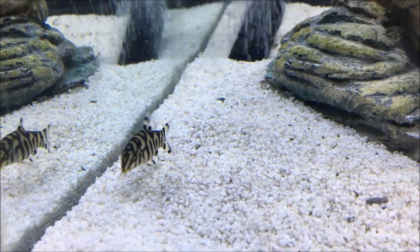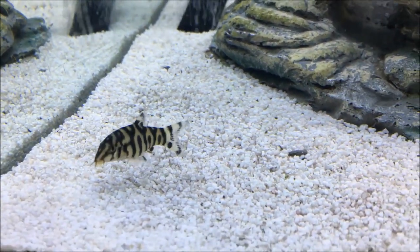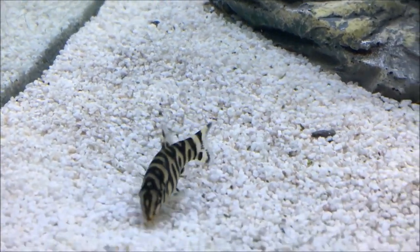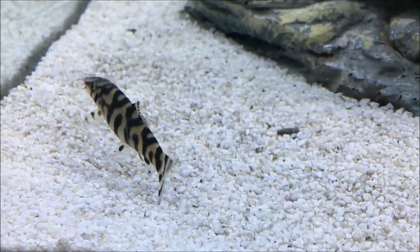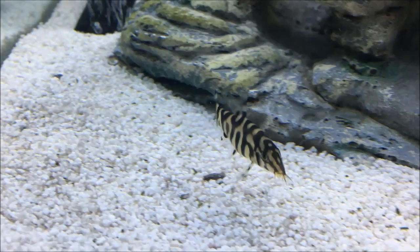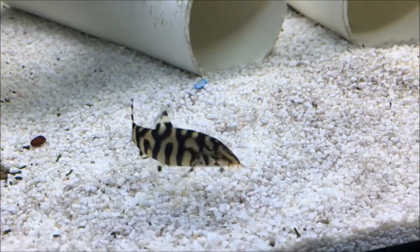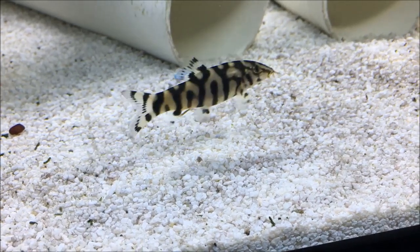In this video, I'm going to be talking to you guys about the yo-yo loach, also sometimes referred to as the Pakistani loach. This footage right here is of a younger yo-yo loach, and it's perfect because they get their name from when they're younger — on the sides of their bodies, their patterns read the words yo-yo.